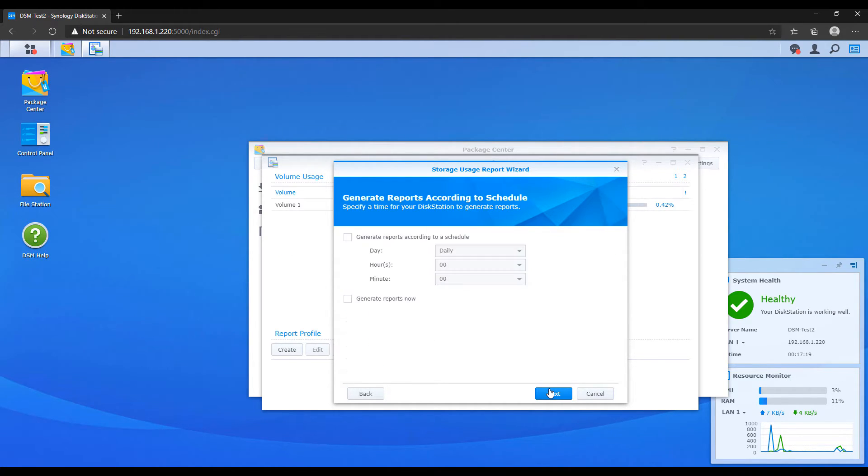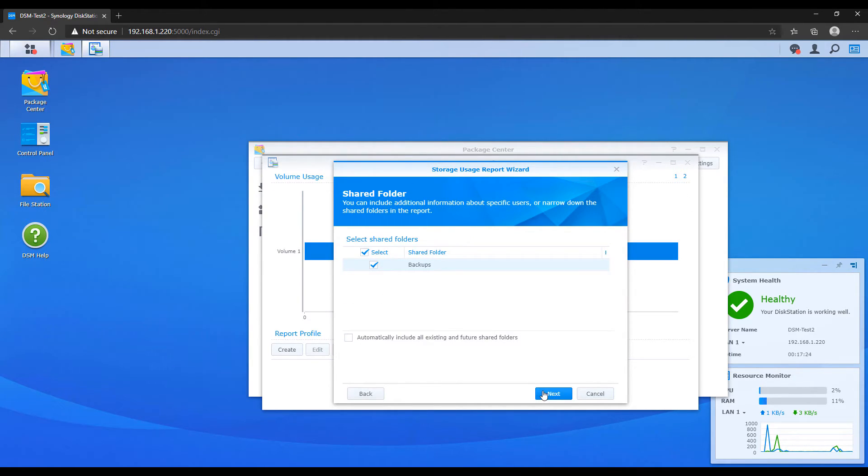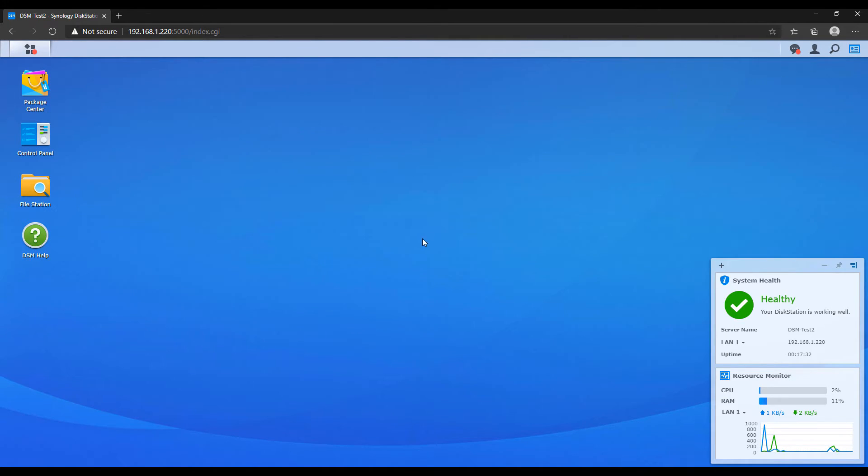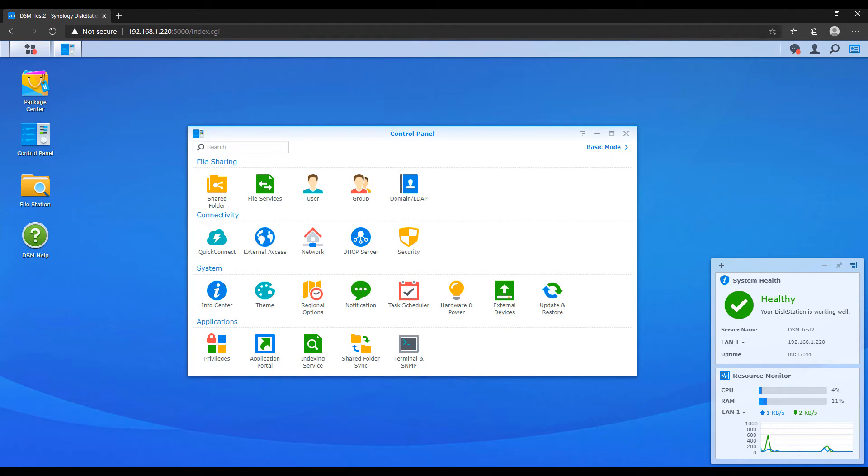So far we've looked at the initial setup of a Synology NAS, how to create a storage pool, volume, and shared folder, and how to protect and monitor your storage. The last thing we're going to look at is the security of your NAS. I'm not a cybersecurity expert, but we'll go through a few things that can button up the security. If you expose your NAS to the internet — meaning you open a port on your router directly to your NAS — you are immediately at a much higher risk. If you access your NAS via QuickConnect or a VPN tunnel, security is less critical but still important.